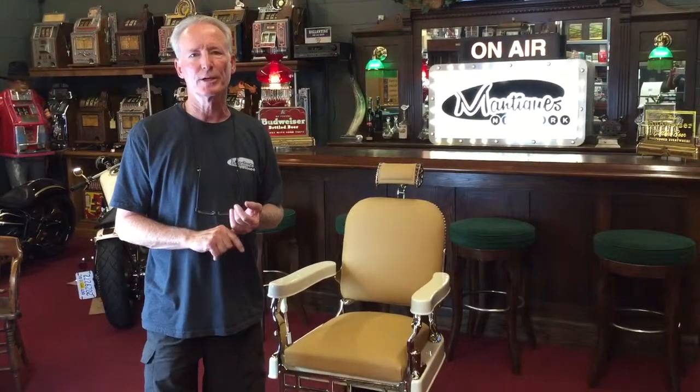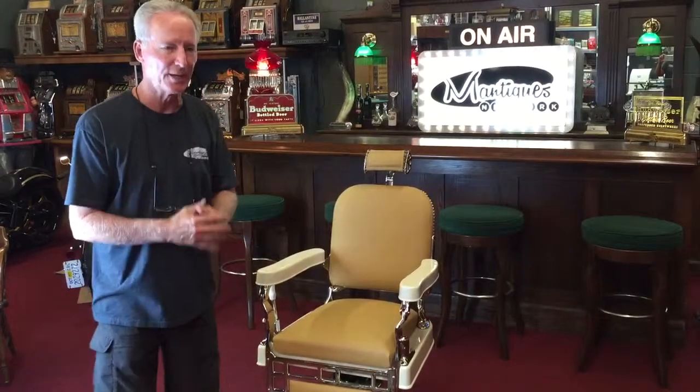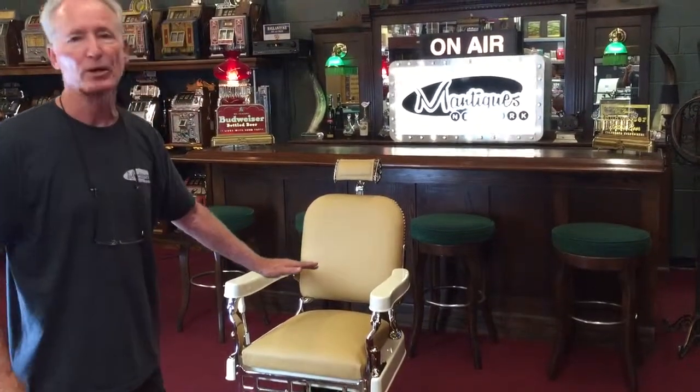This just came out of the shop this morning. These are a tremendous amount of work. Everything was disassembled and sent out for nickel plate — this is all completely nickel plated. This is a porcelain chair, but in many cases the porcelain isn't the beauty we would want when we put it back together. So we took it out and did automotive Wimbledon white — just a bit of an off-color white.